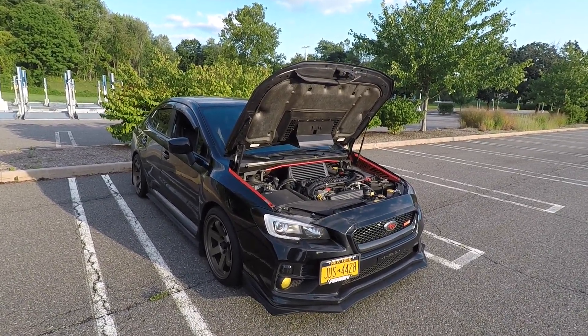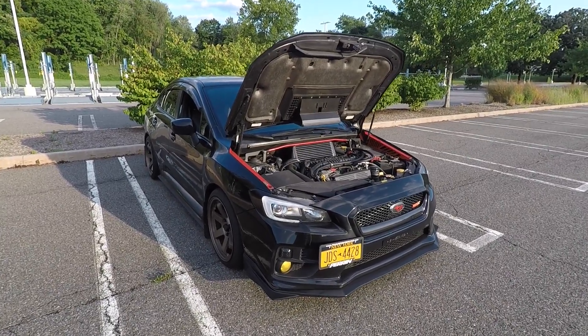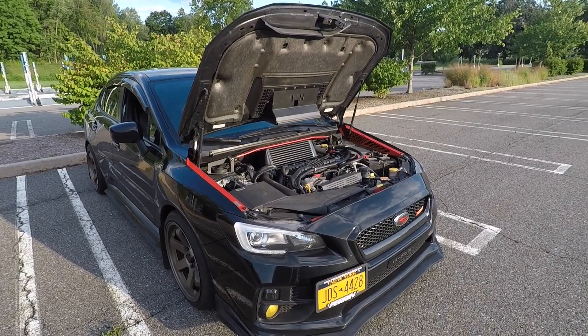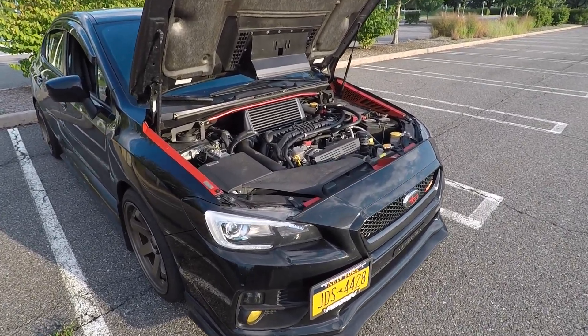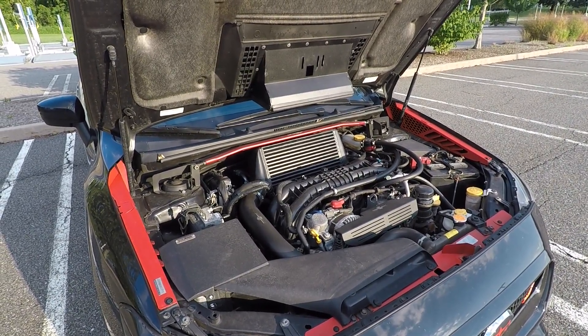Today I'm going to show you how to change the spark plugs on a WRX — that's the 2015 to 2021 model years. It's pretty simple and you'll just need some basic tools. Subaru recommends that you do this service every 60,000 miles. I've heard dealers charging over $400 for this service, so you can save yourself some money if you're willing to get your hands a little dirty.